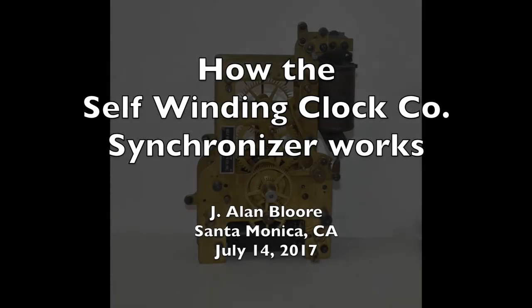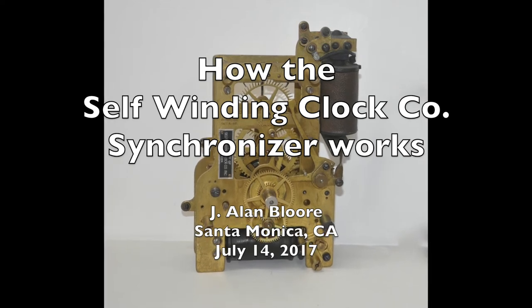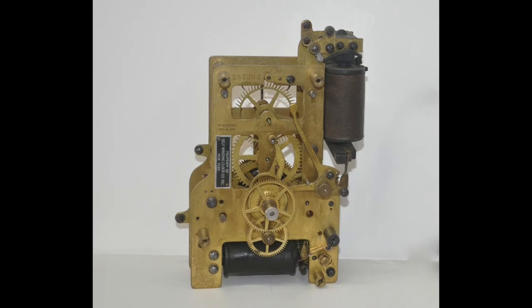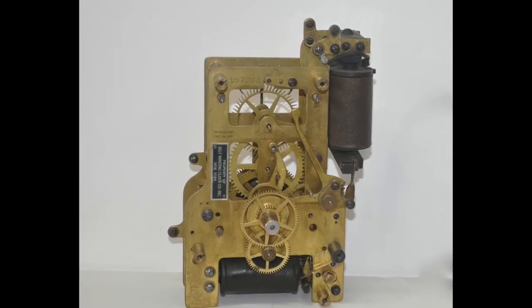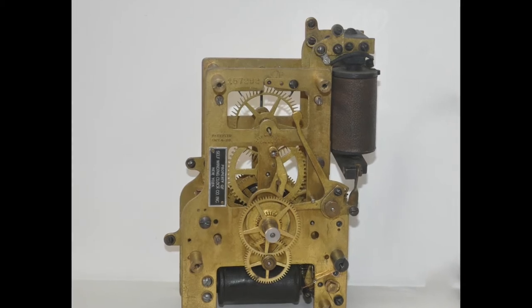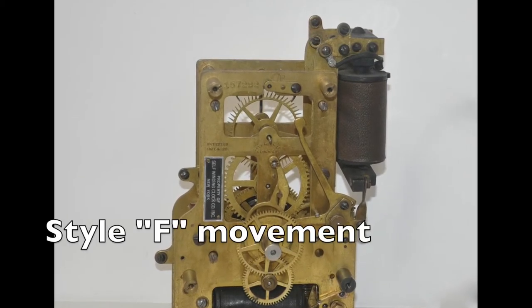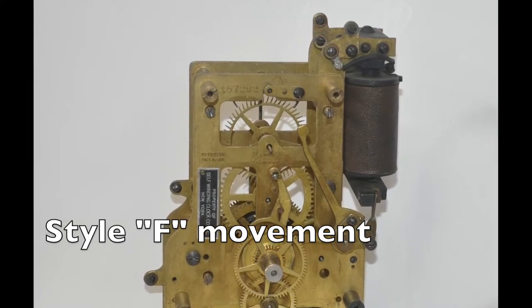In this video I show how the synchronizer on a Self-Winding style F movement works. The reason for the synchronizer is to be able to remotely correct individual clocks that may be slightly slow or fast. Almost all clocks made by the Self-Winding Clock Company after 1898 are equipped with the pictured style F movement.